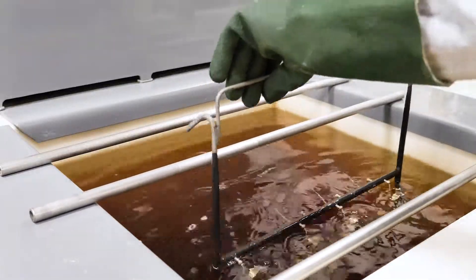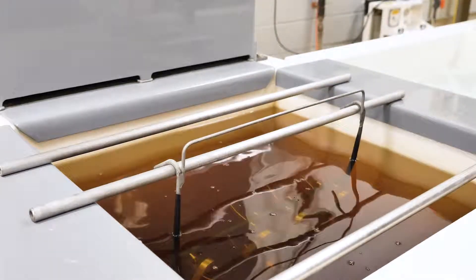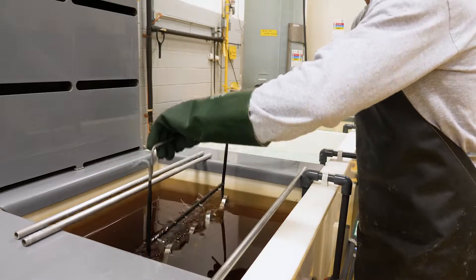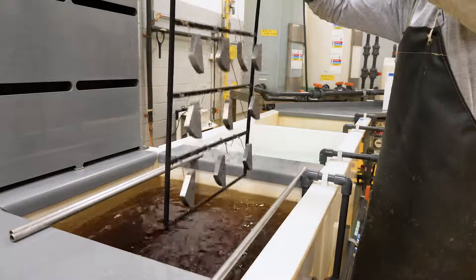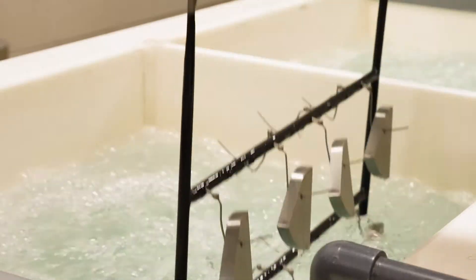Tank five is an acid etch station that helps to ready the bare steel for the critical nickel application. The etch is followed by two more rinses.